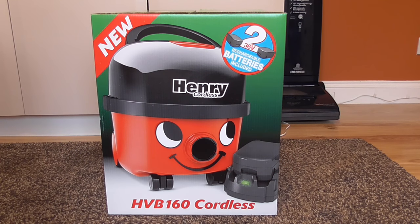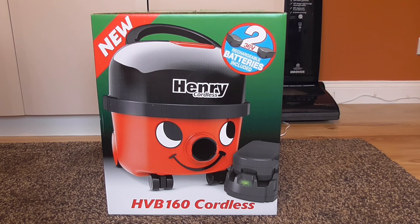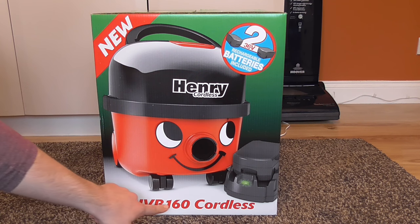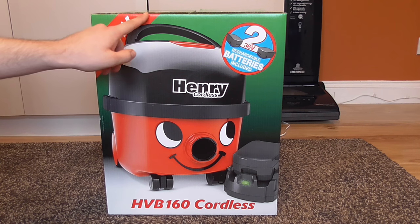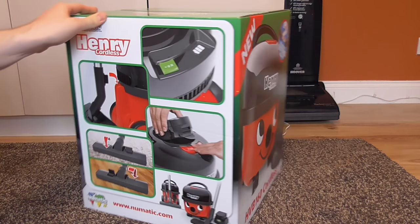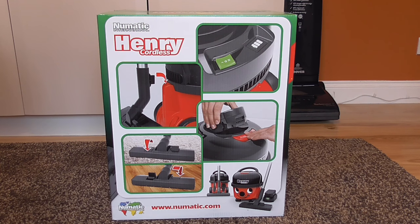Just before I open Henry Cordless I thought I would show you a tour around the box. As you can see, the box shows that it does include two 36-volt batteries, which is really good. Most manufacturers of cordless vacuum cleaners only include one battery, so for pneumatic to give you two batteries is really generous. It's model HVB 160 Cordless and it's one of the latest in the pneumatic Henry series. I think they came out in 2016 but weren't available until March of 2017.